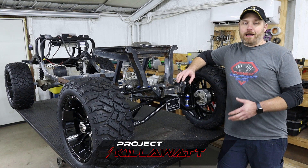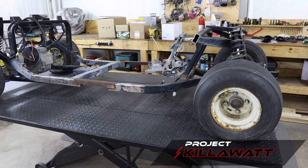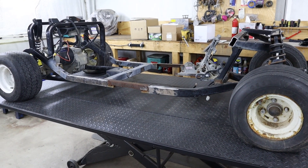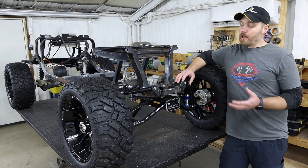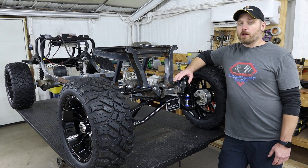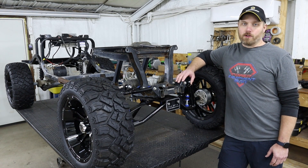This is what's left of a 2010 Yamaha G29. We picked this frame up for cheap off of Marketplace as a project that someone else had started and just didn't get very far on. Our plan with this project is to do more of an off-road buggy or cross-cart style build.